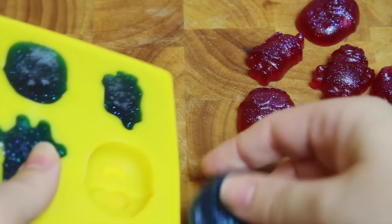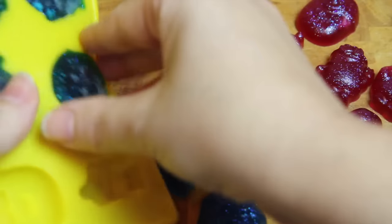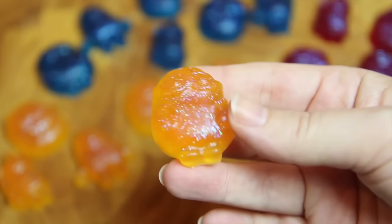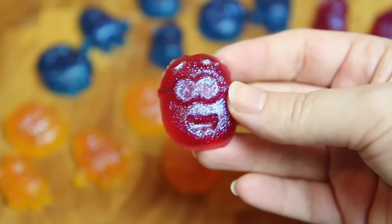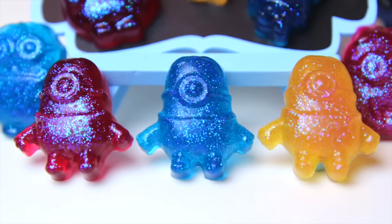Once they've had the required time in the fridge or freezer, you simply need to remove them from the moulds and they're ready to eat. Bright and colourful and a whole lot of fun — sweet and delicious and so simple to make.